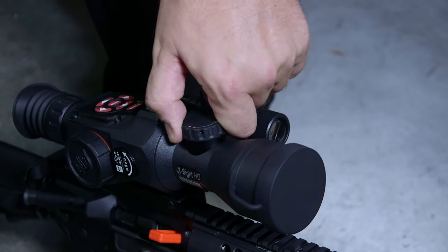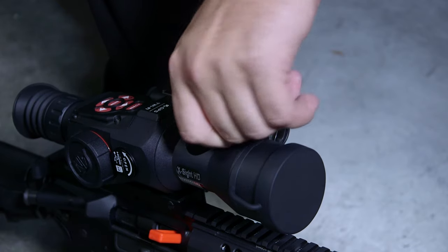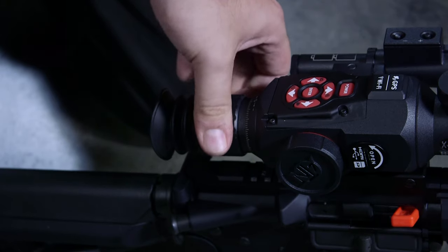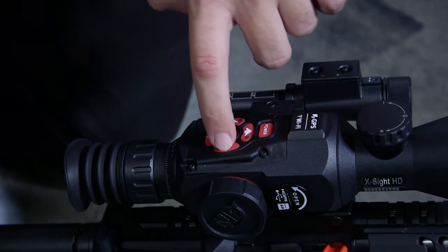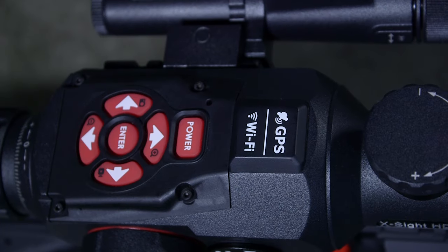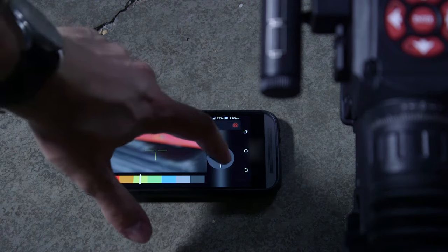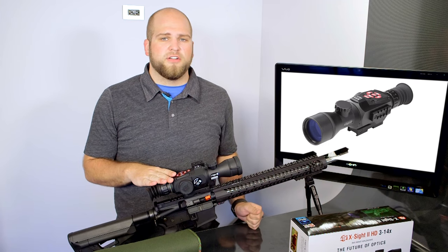The X-Sight 2 has an objective focus up front which allows you to adjust the image focus until you get a crisp picture. There's a diopter focus in the back which lets you adjust the reticle crispness. All of your main controls are still on top and you can cycle through the menu using them, or you can link to your smartphone which makes navigation a little bit easier and also allows you to still be looking through the optic while making adjustments on your phone.